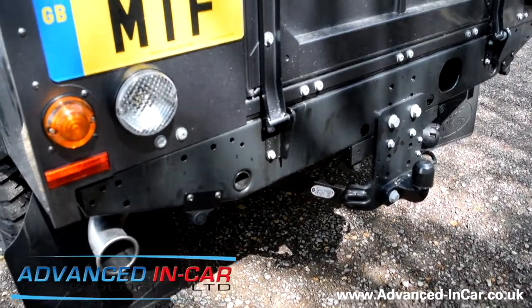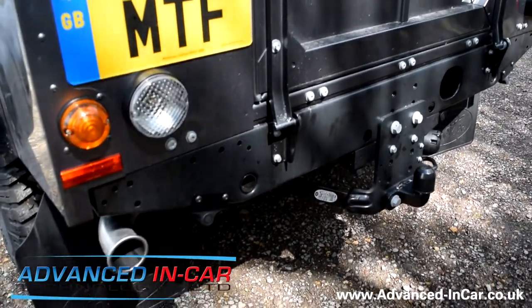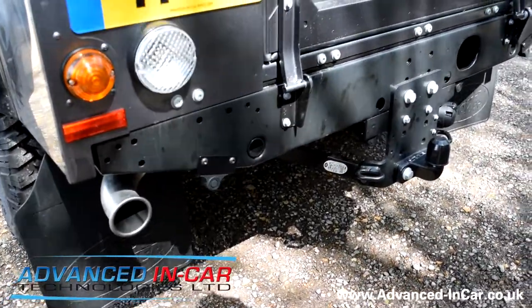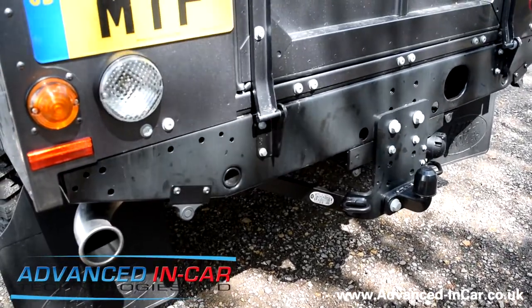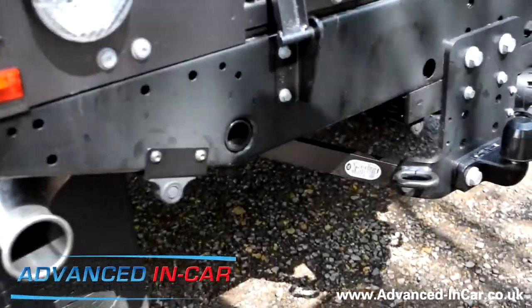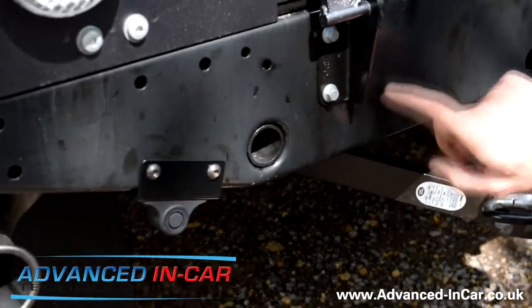Good afternoon, this is Advanced In-Car Technologies. This afternoon we've been working on a 2015 Land Rover Defender 130. The main dealer came to us and asked for factory-style sensors, and bearing in mind this is a rugged off-road vehicle, we needed to fit some sensors that were going to be rugged and reliable. This clever bit of kit utilises the existing holes already in the rear chassis part of the vehicle.